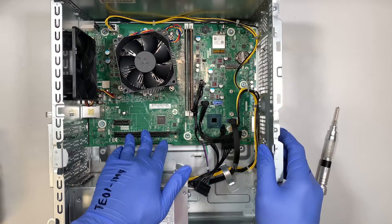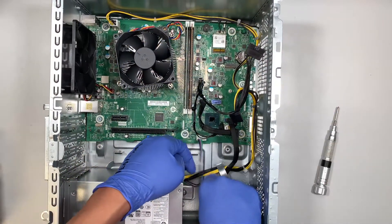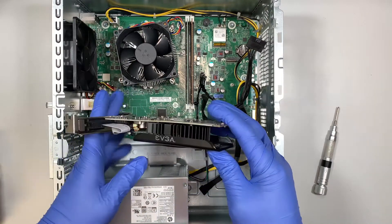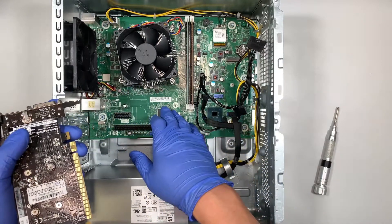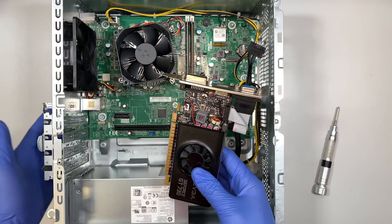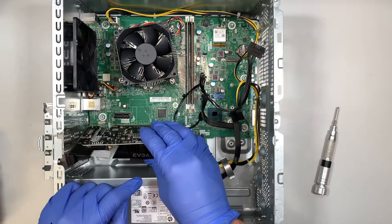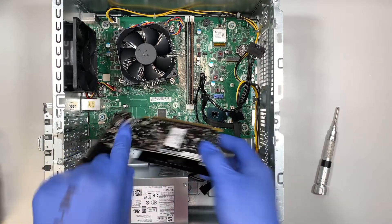If you're planning to install a graphics card, just know that the power supply doesn't have enough power for a standard graphics card. So if you buy a low-profile graphics card, something like this, this type of graphics card does not require any power from the power supply — it draws power directly from the motherboard. To install it, open up the latch and remove the metal bracket so the graphics card can stick out on the other side, then push it straight in. Make sure it aligns with the PCIe slot and push it into the black slot.